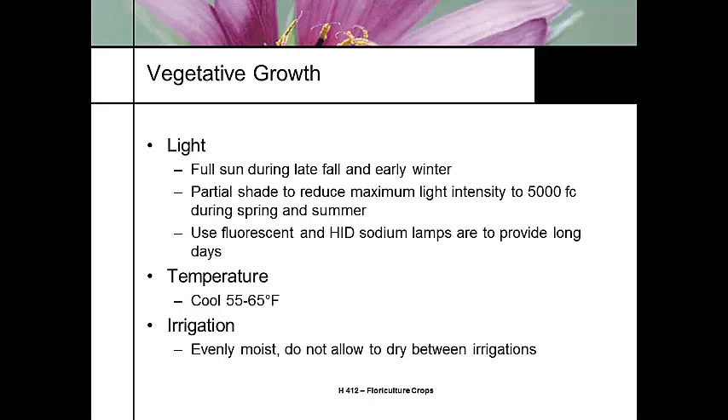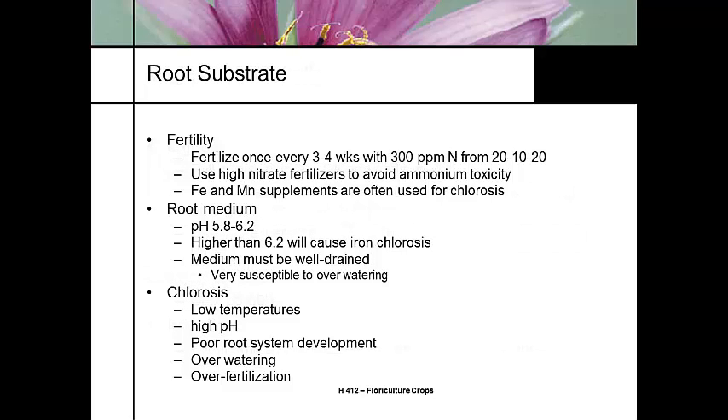We want it to stay evenly moist — we don't want it to wilt at all. It doesn't like any dryness, so we need to keep it uniformly moist because it wilts pretty fast. It's a high feeder: 20-10-20, high nitrate fertilizers. Some people will add a little iron or manganese if the water is very clean or has a high pH. The media pH needs to be 5.8 to 6.2. If you get into a high pH, you're going to have iron chlorosis and need to add an iron supplement.